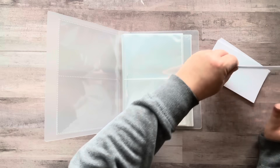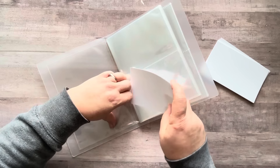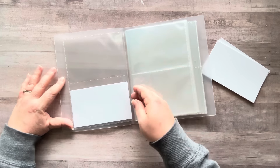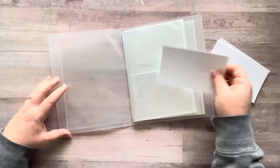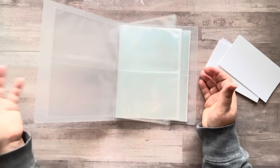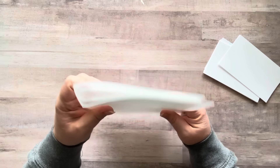Here are some blank three by five index cards. I could probably use a little bigger card in here. I thought it would be fun because then you can collage on index cards, which are extremely inexpensive, and then keep them in like a little binder.